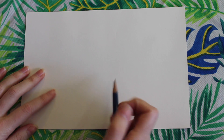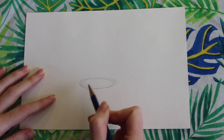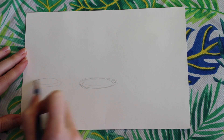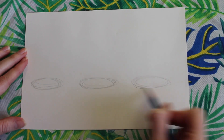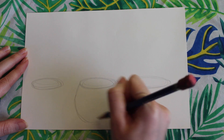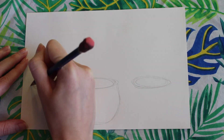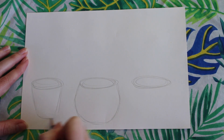Alright, so getting started on our plant drawing, I'm going to make a skinny oval kind of in the middle of my paper halfway up. Then I'm going to draw two more skinny ovals on either side. This is going to be the top of the planter for our plants. Then I'm going to make a round shape for a basket for the center planter. I'm going to be making regular planters on the other side — that way it kind of balances out the picture.